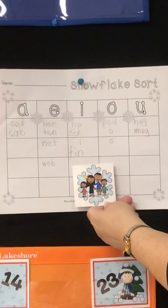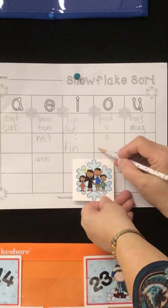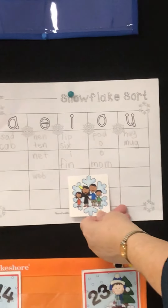What vowel sound do you hear in mom? Ah. M — ah — m. Mom.